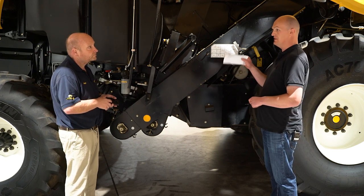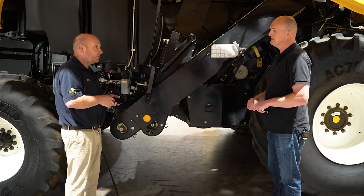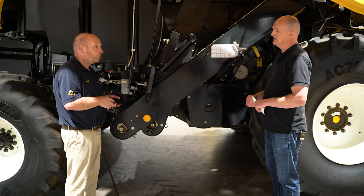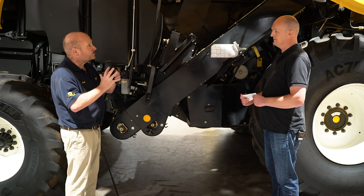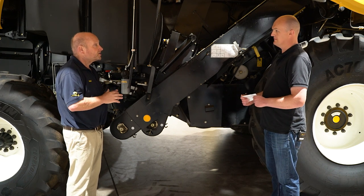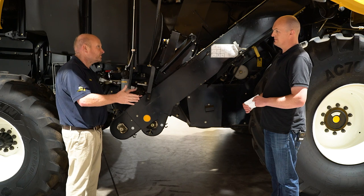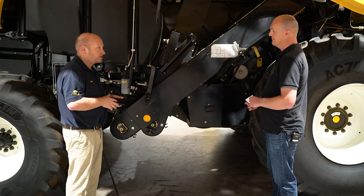In terms of unloading auger lengths, we have quite a few options: 4.5, 5.5, and 6.4 metres. By changing the spout at the end of the tube, we can actually get another 0.9 metres on the spout. So whether we've got a 25, 28, or 30-foot table, we can get the spout straight over the top of the trailer.